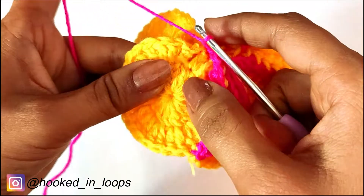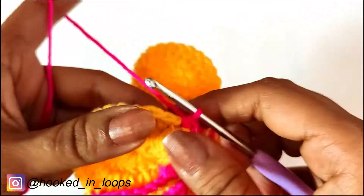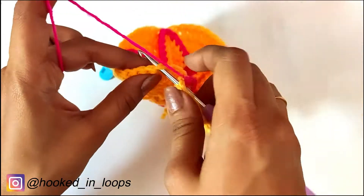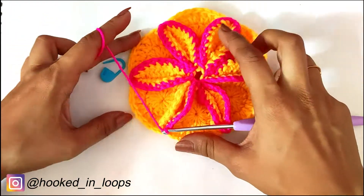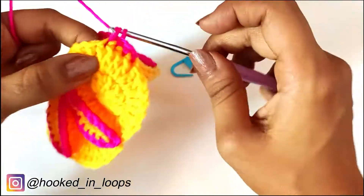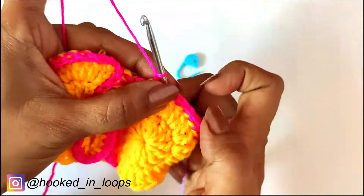Take the sixth circle and do one single crochet in each of the following 10 stitches one by one. Then insert your hook in the 11th stitch and also in the 11th stitch of the first circle — we have marked that with a stitch marker — and join them with a slip stitch followed by chain one. Turn your work and do one single crochet in each of the following 10 stitches of the first circle. At the end, insert your hook in the first stitch of the first circle, do a slip stitch, chain one, cut the yarn, and weave in the loose end.